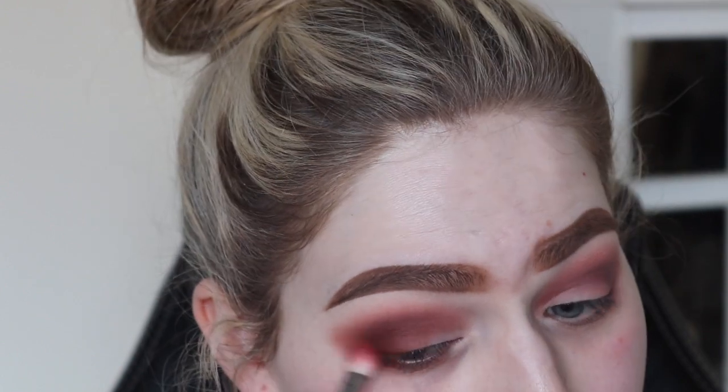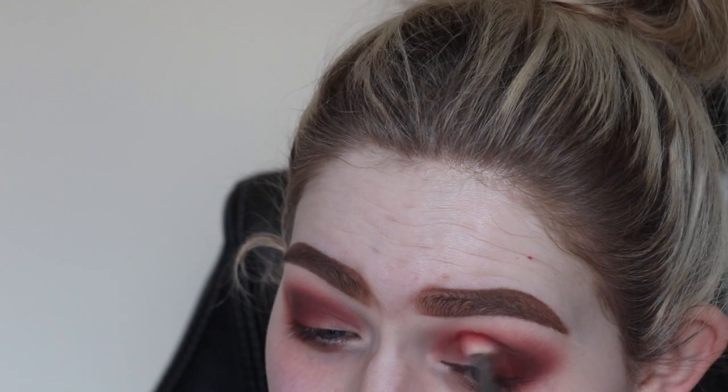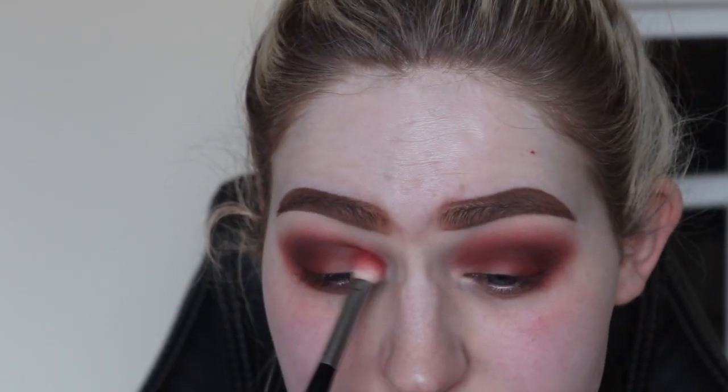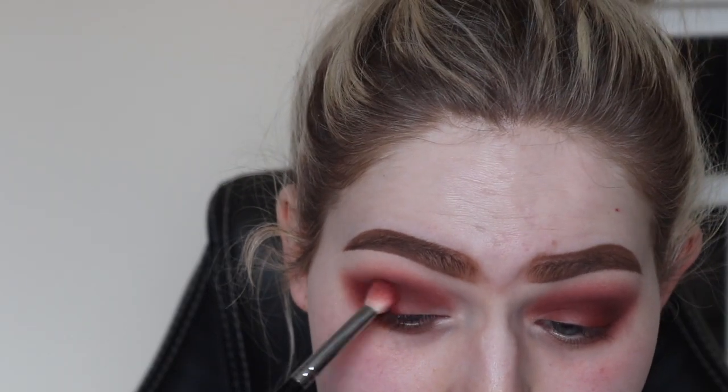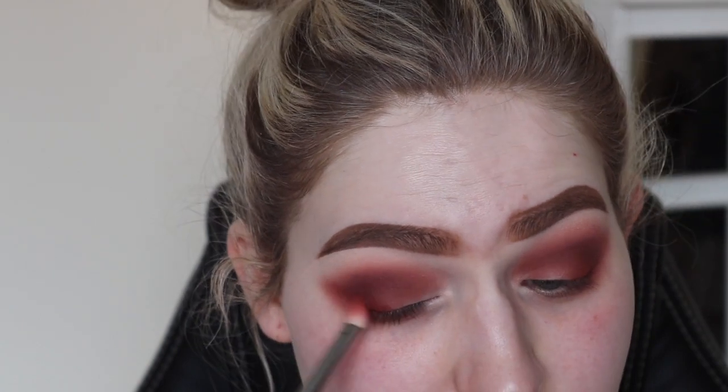Just making it deeper on the outer V, because I want all the drama to be based on that outer part of the eye. As you can see, I'm just spending a lot of time blending, making sure I'm getting the kind of depth that I want out of the eye look. Just make sure to blend out those edges so it doesn't look harsh — it looks nice and blended.